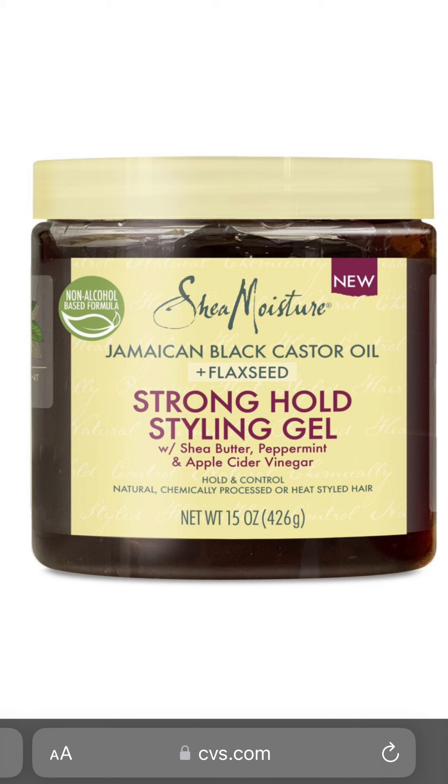This Shea Moisture product I've been using from day one, from my first retwist, and I love this product.